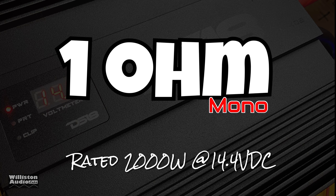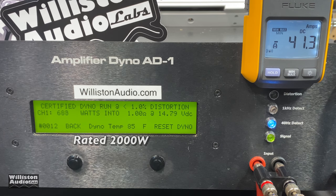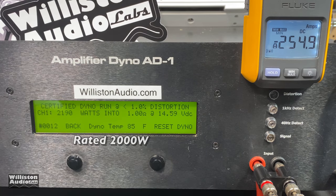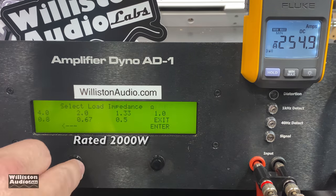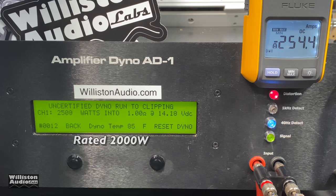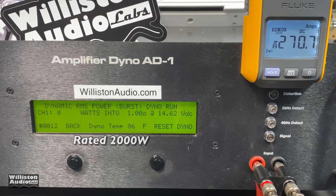Next up, 1 ohm — rated 2000 watts at 14.4 volts. Certified to 1% THD — oh yes — 2190 watts! DS-18, you have totally redeemed yourself. They did the power. Let's check the uncertified test: look at this — over 2500 watts at 14.14 volts. I'm impressed. Color me impressed.